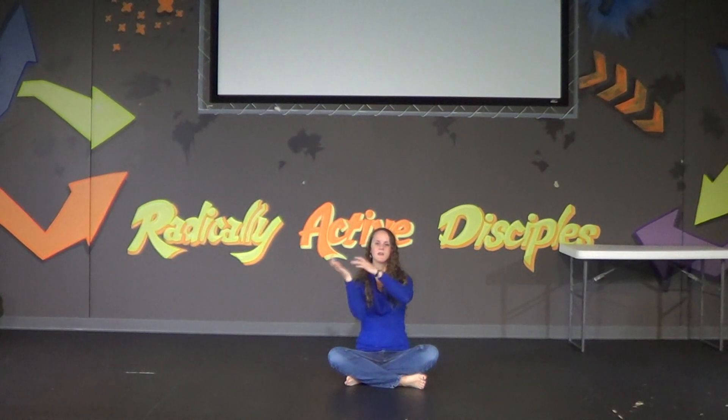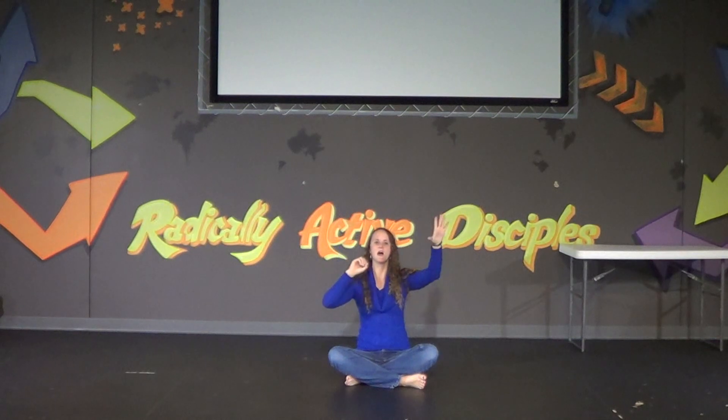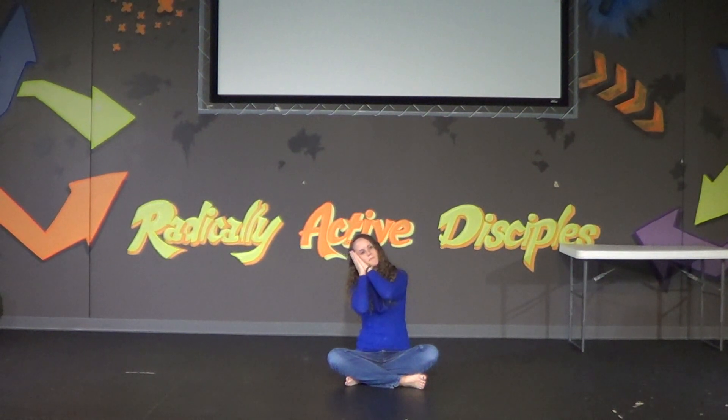The stars in the sky looked down where he lay, the little Lord Jesus asleep on the hay. The little Lord Jesus asleep on the hay.